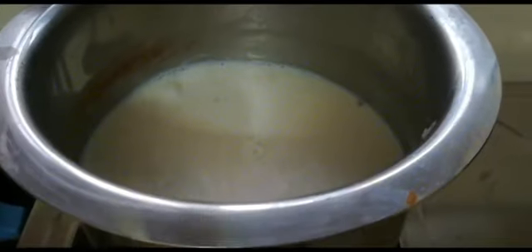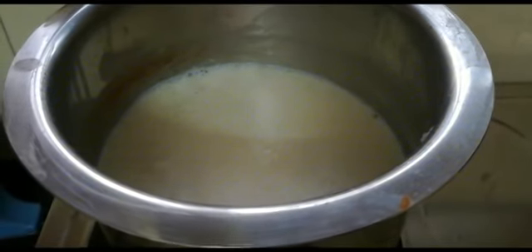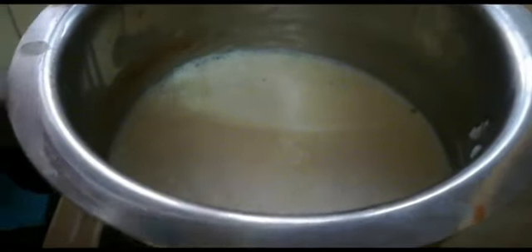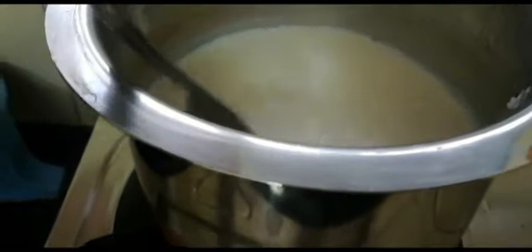Now, we will cook it for about 30 minutes. We have added rice, we have added cardamom powder, and we will cook it for about 30 minutes. We will take the rice and stir it at the same time to make sure the rice doesn't stick. We will continue to stir it and mix it from the side. Friends, we will cook it for 15 minutes before we go to the third step.